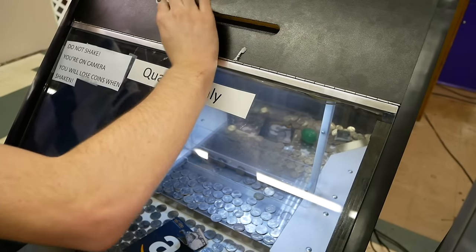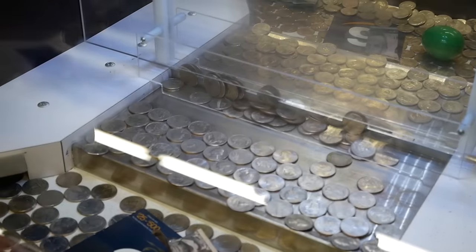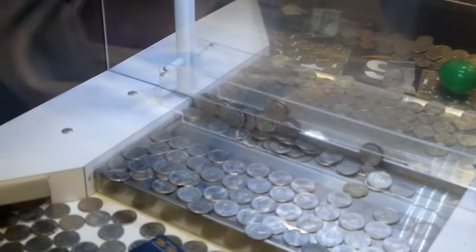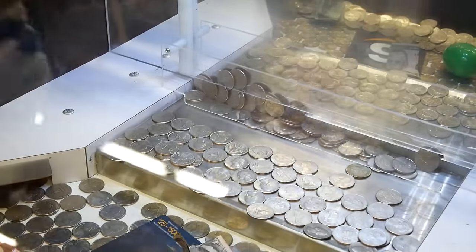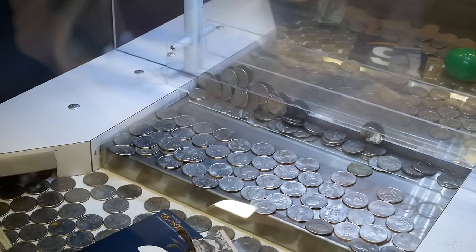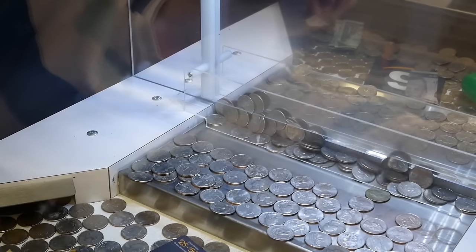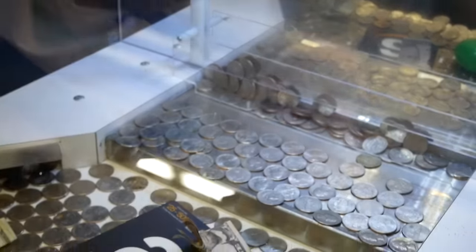Oh my gosh, this is like — I don't know how much this is yet. We're about $10 in. What is 200 quarters going to look like? Dude, it's climbing up the wall already — look at the wall! So this whole box needs to go in, it's going to fill that entire two-inch plastic all the way down. It's going to be full.